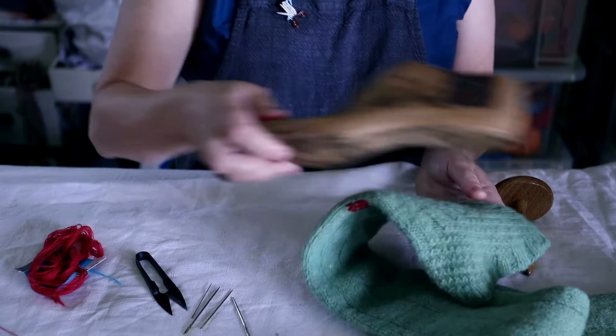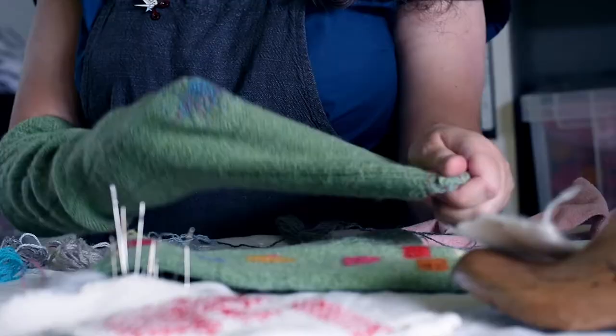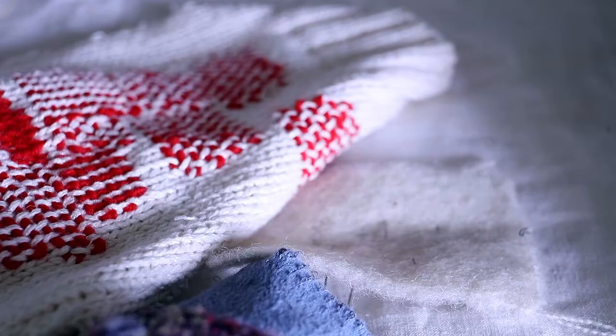Socks have a habit of wearing thin, of growing holes, especially at the toes, soles and heels. And so I'm going to show you how to darn a pair of socks, particularly how to mend a hole in a sock. There's a handout that explains this too. It's not difficult and it's a good skill to have.